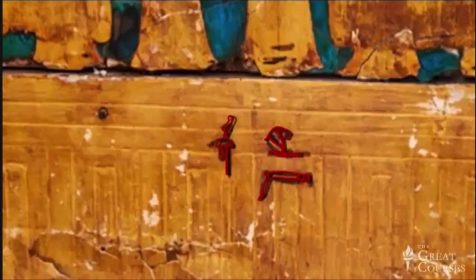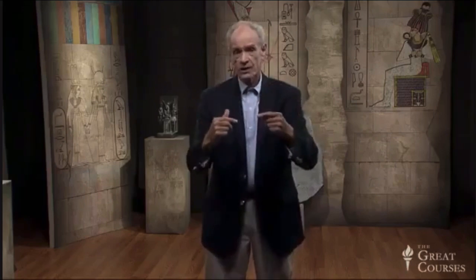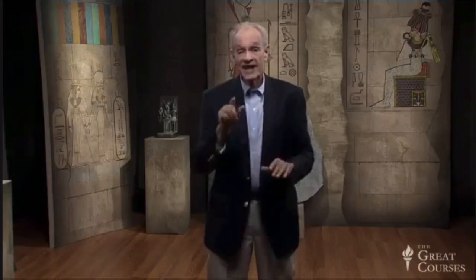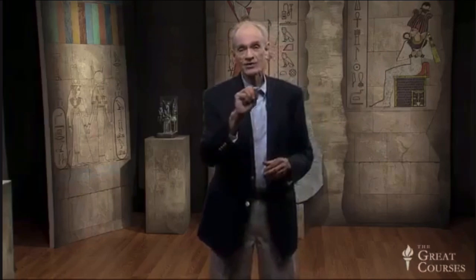Carter had a difficult time dismantling the shrines. He had very little space to work in, the wood was dry and fragile, and the workmen who assembled the shrines didn't always follow the inked instructions — so sometimes the roof was forced onto the sides of the shrine. Still, he disassembled the shrines, removed them from the tomb, and had them conserved. Today you can visit them in the Egyptian Museum in Cairo. When you do, look for the inked workmen's instructions — very few people know they're there.